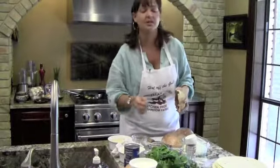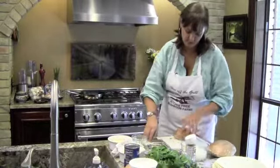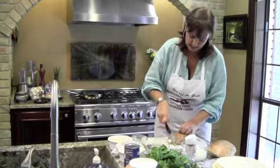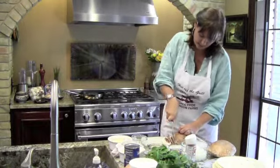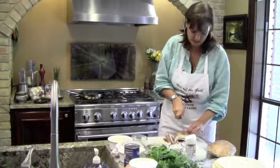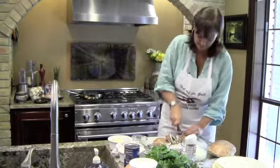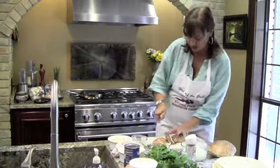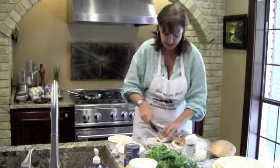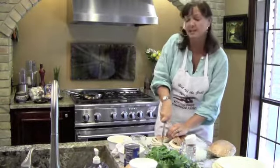I don't worry with the gills, so I don't think you should either. And then we're just going to slice them up. Remember when you're slicing these, be careful — keep your fingers tucked. And sometimes, because ours are so large, you're going to have to cut them in half. So we're going to cut these up, and then we're going to sauté them together with the garlic, the onions, and the spinach.